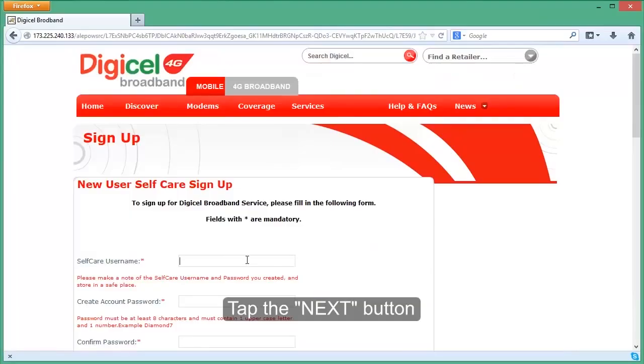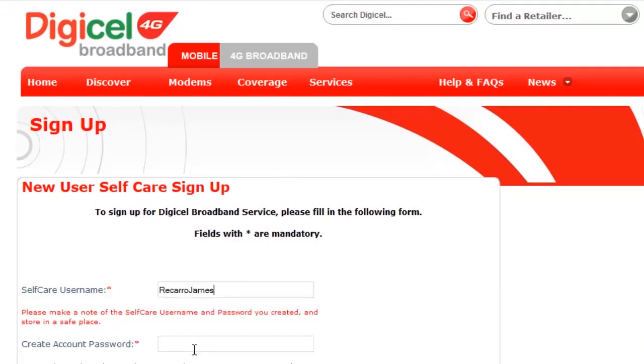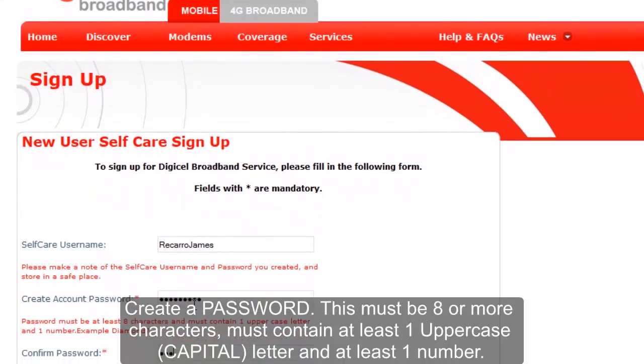Let's go ahead and complete the registration. Remember, all fields with asterisks should be populated. Think of a username for your device — this will also be the username for your account. Create a password, which must be eight characters in length with at least one uppercase or capital letter and a number.